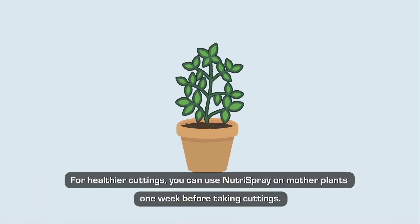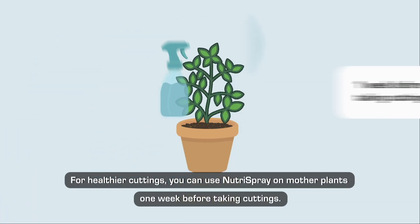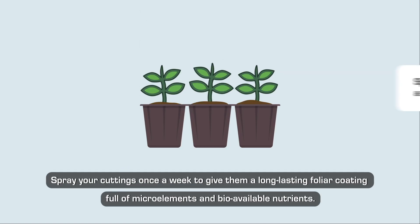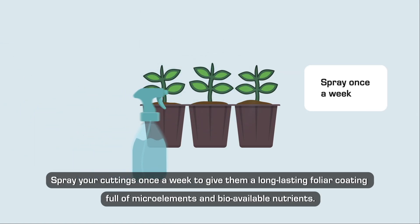For healthier cuttings, you can use NutraSpray on mother plants one week before taking cuttings. Spray your cuttings once a week to give them a long-lasting foliar coating full of microelements and bioavailable nutrients.